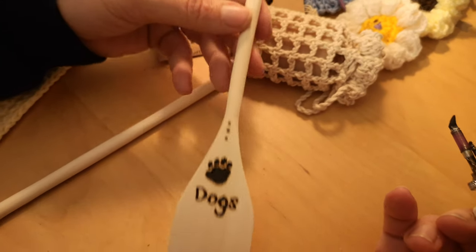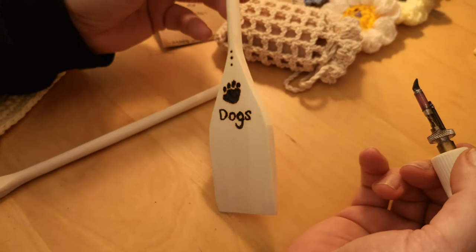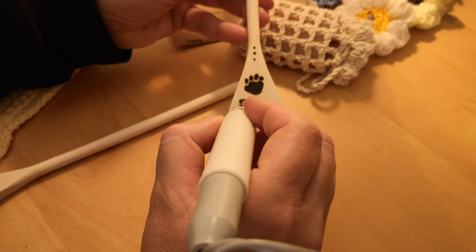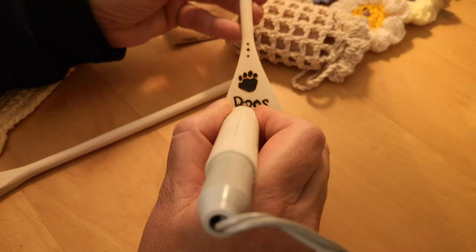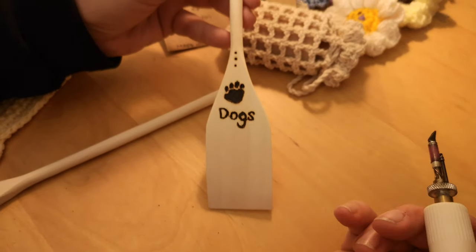So you guys get the general idea there. Let me show you the top, see? Next thing we're going to do is finish it off with a label. Now I've come up with a good way of making labels — I think it's good, so stay with me and I'll show you that bit next.